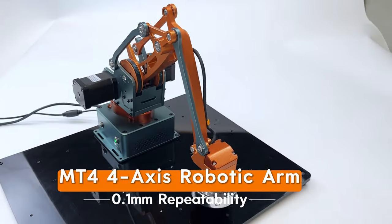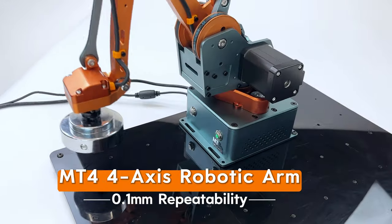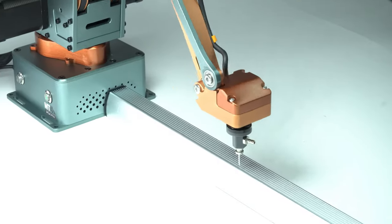Hey everyone, check out the Wolkata MT4, a 4-axis robotic arm with top-notch accuracy. It's ready to use right out of the box, fully pre-assembled.